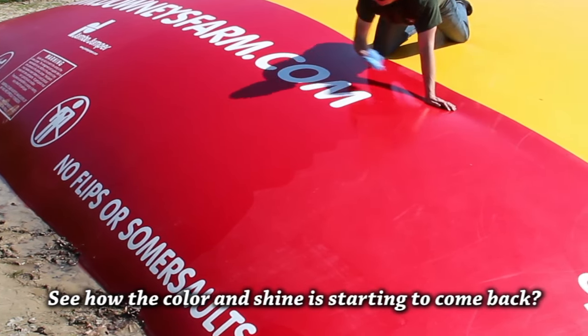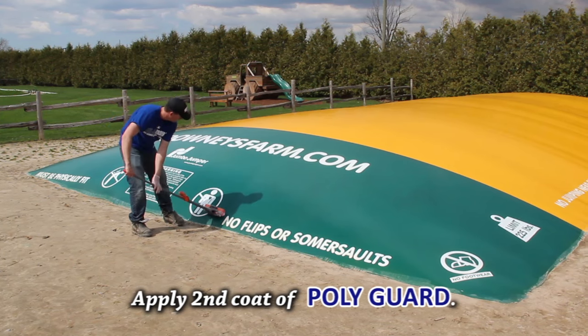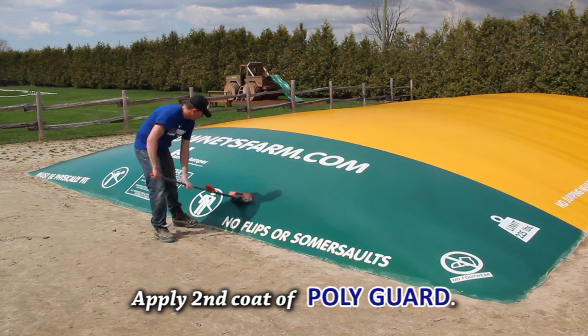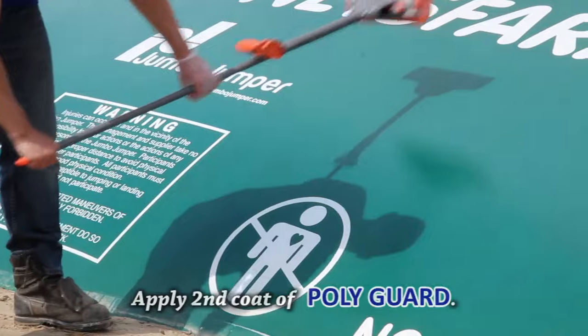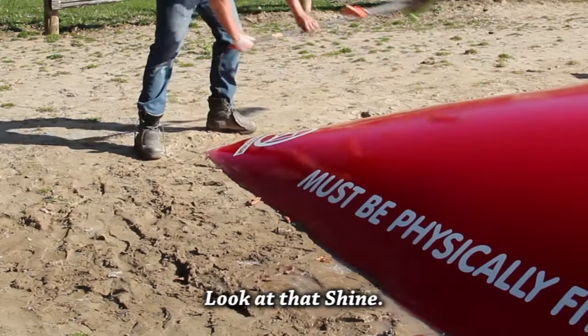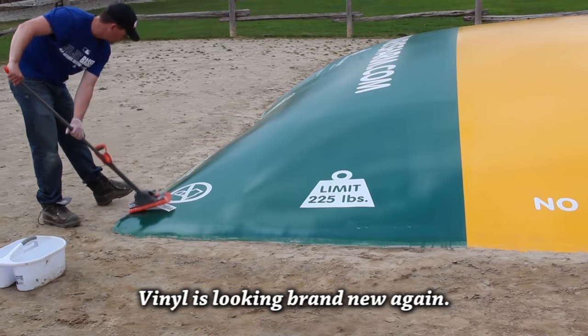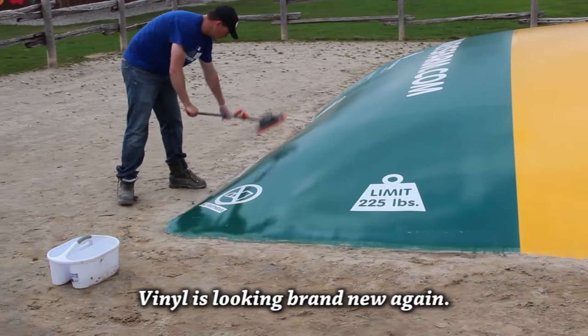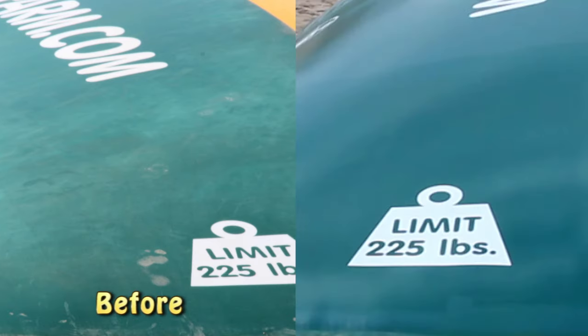The first coat is the sealer coat. See how the color is already starting to come back? They waited 24 hours for the first coat to cure, and then applied the second top coat. They could have put on the second coat sooner, but this way they get better results. Look at that shine — the vinyl is looking brand new again. Even this badly faded green end cap is looking great again. Do you remember what this pillow looked like before? Well, look at it now.